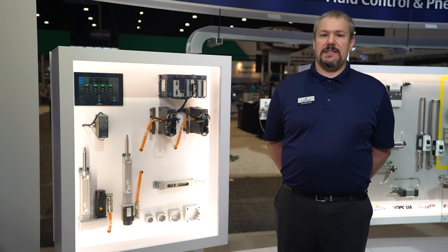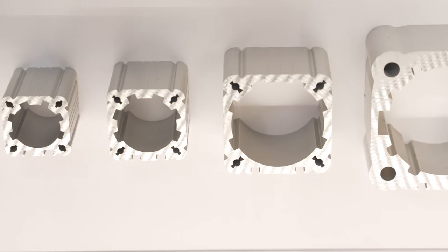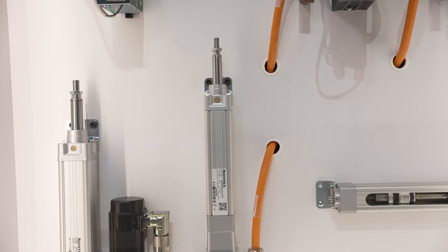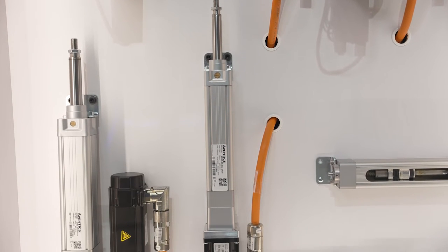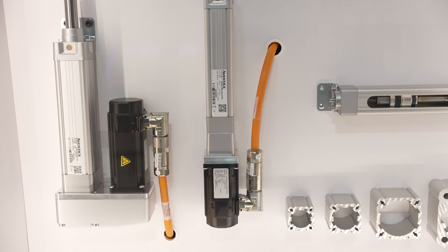The SPRA series is available in four different ISO compliant sizes: the 32, 40, 63, and 100 pneumatic equivalent bore sizes. The motor can be attached in two different ways, either inline directly coupled or a belt driven parallel style.